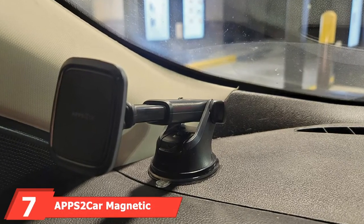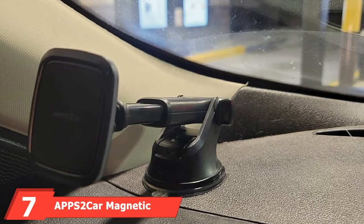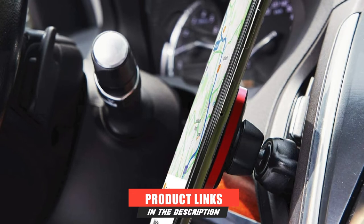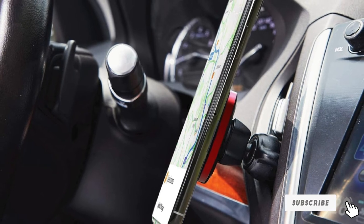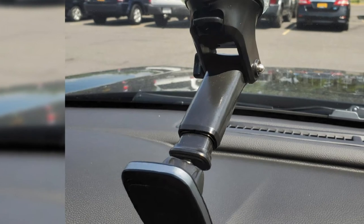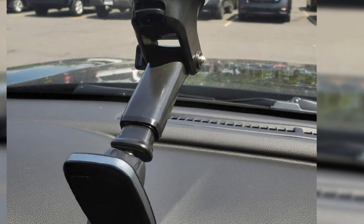Moving on to number 7, the APPS2 Car Magnetic Windshield Phone Mount. Let us look at a windshield phone mount from Wikitech Electronic Company, one of the leading global providers of premier car holders and accessories. This phone mount will secure almost any smartphone device with its powerful magnetic force and strong base. The base consists of an industrial-strength suction cup that will remain glued to your windscreen unless you choose to remove it.